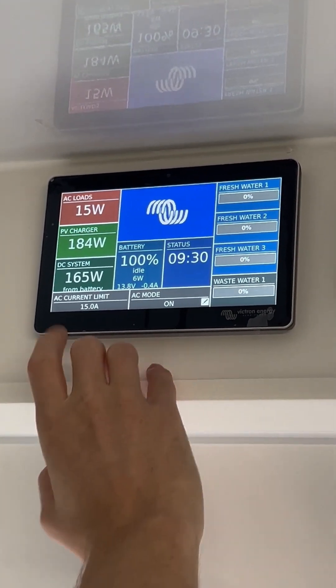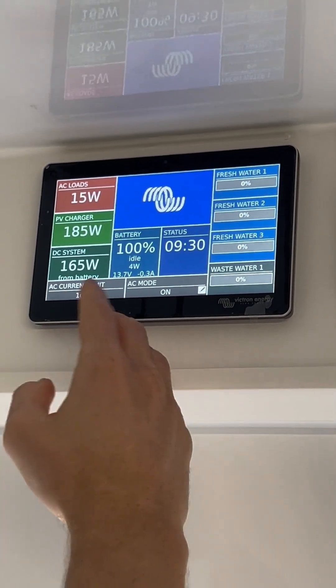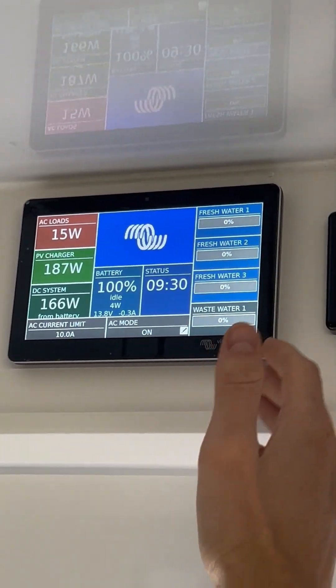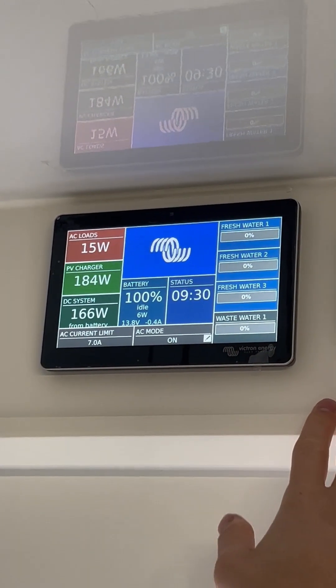You might want to lower that if you're at a caravan park, because a lot of sites can only give about 10 amps. Or you could lower it even further if you're connected to a generator — like a 2kVA generator, you might only want it down to about 7 amps. That way the system won't overload whatever it's plugged into.